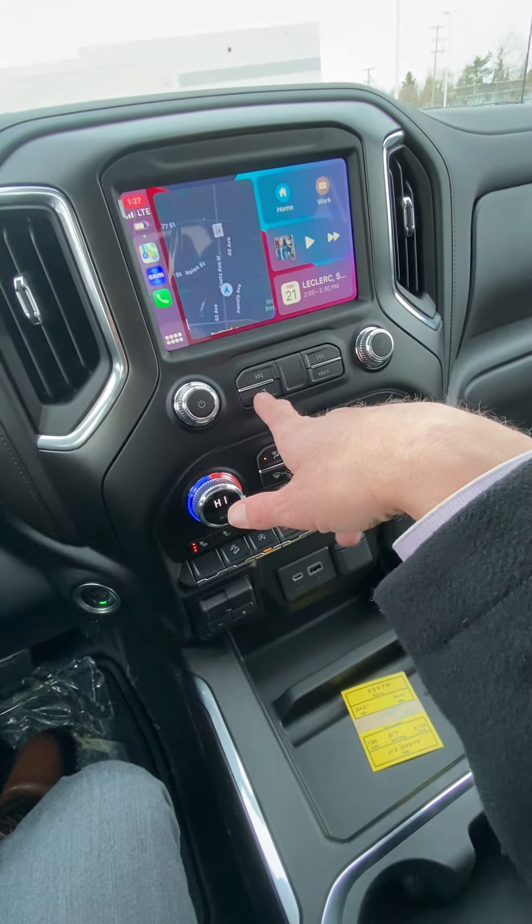It also has SiriusXM with a three-month subscription, and it's the upgraded version where you can pause, rewind, and fast-forward on a channel. There's also a trailering app — to hook up a trailer by yourself you can go through a checklist and run your signal light sequence so you're not running back and forth to the truck. And it comes with those nice premium floor mats.